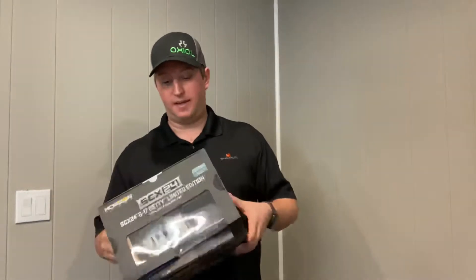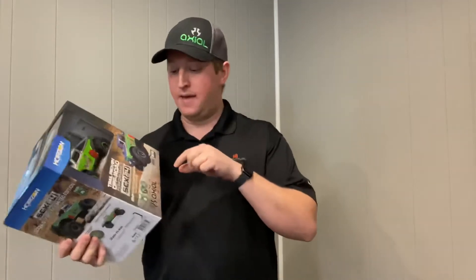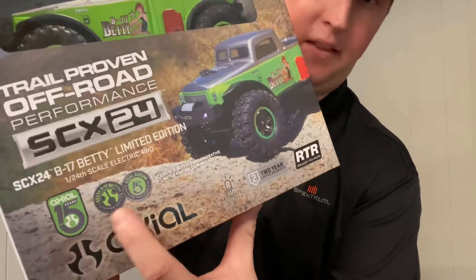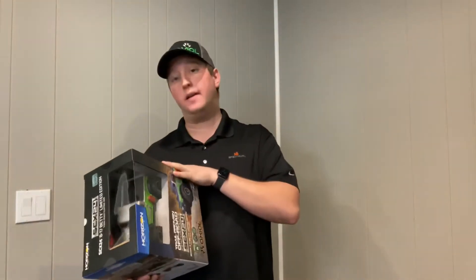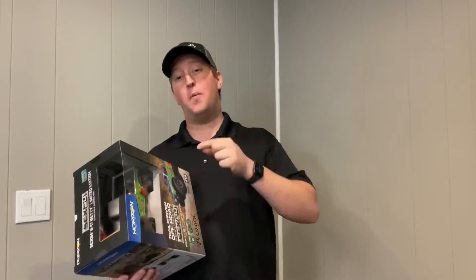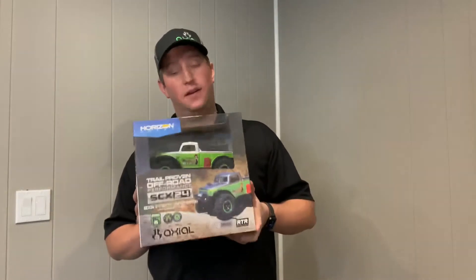Some of the neat things with this one is it is serialized on the frame rail — I'll give you some shots of that — as well as it comes with an Axial 15th anniversary coin inside the box. So let's go ahead and get to the unboxing and opening, and then we're going to take this out and give you guys a little action here right on the channel.